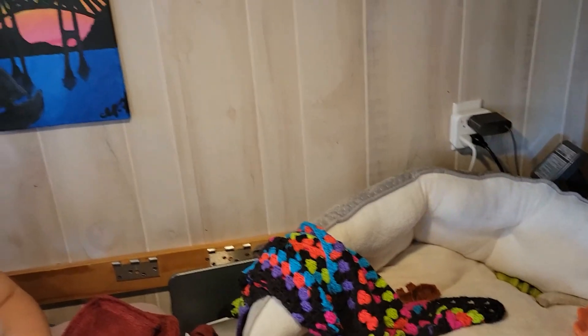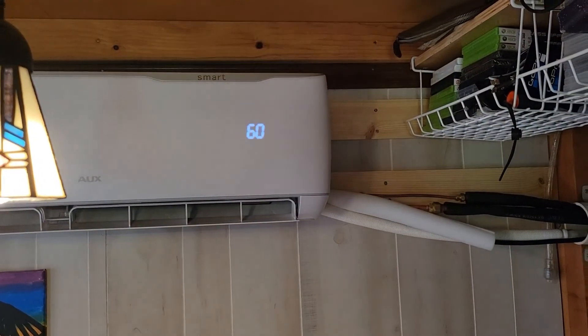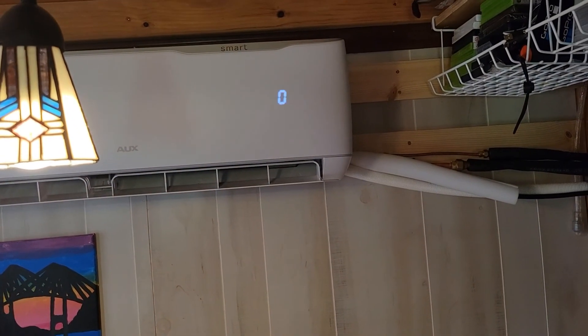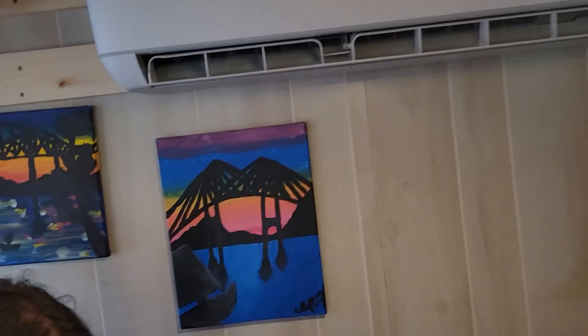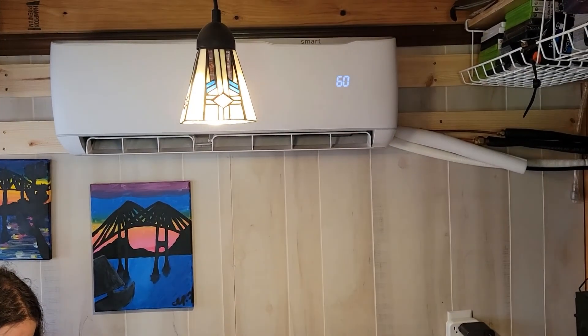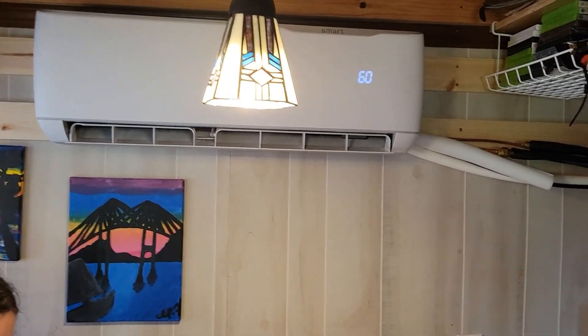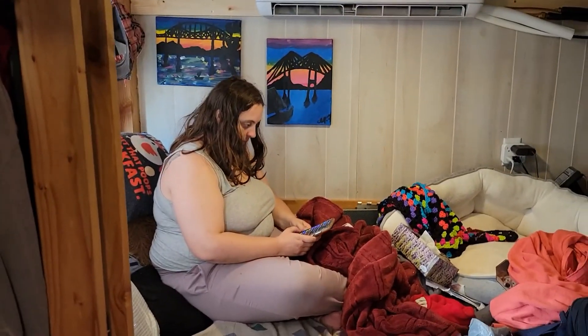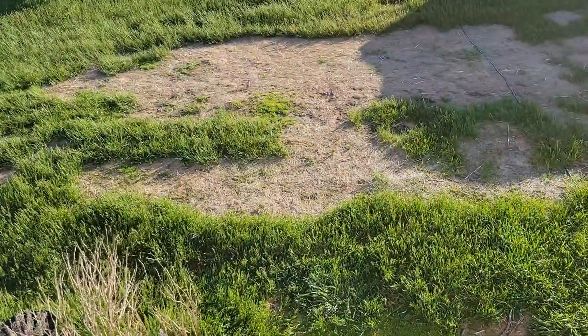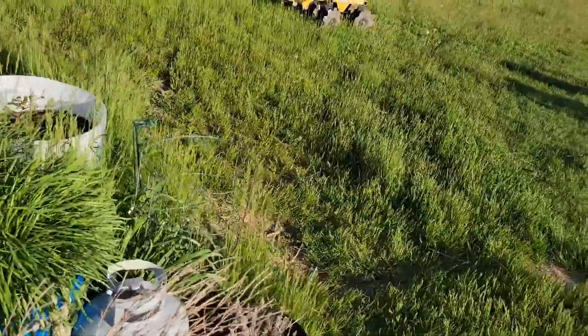We finally got everything hooked up for the AC. We have it set at 60 and the remote says it's currently 75 in the house — we literally just hooked this up two minutes ago. It feels cold coming out of there, as cold as it should be. It's Memorial Day weekend and we're supposed to have temperatures in the 90s, so hopefully this will fix our issues. The HVAC person who came took less than 45 minutes to handle the ceiling line-set hookup.